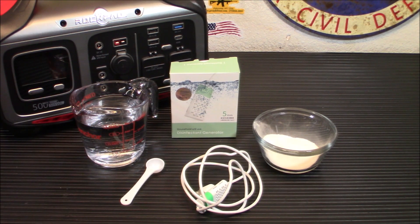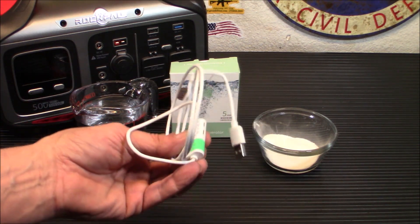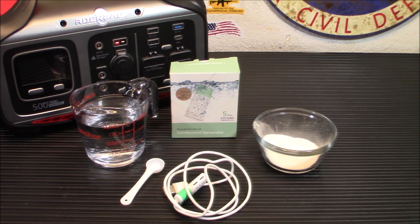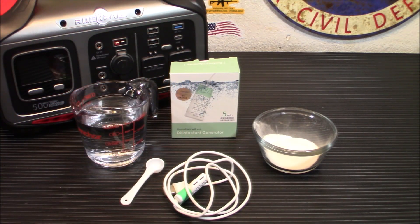Instead of stockpiling all that bleach, you can get something similar to this or this item itself. This item is extremely affordable. MSR makes a unit that's a bigger device generating about a cup at a time, and those are around $200 to $300 — they're pretty expensive.